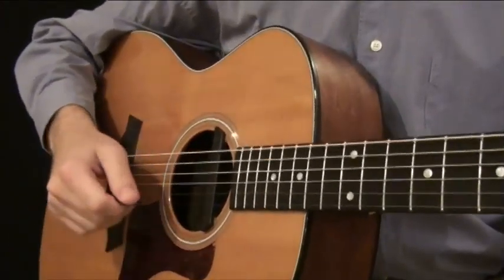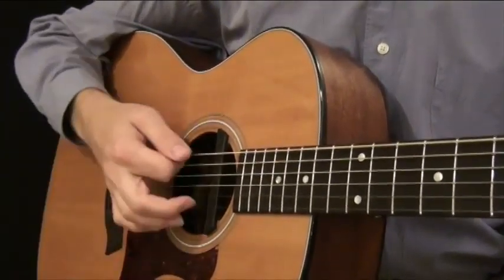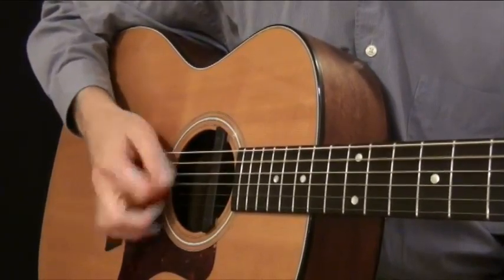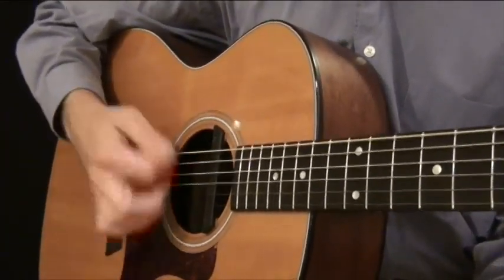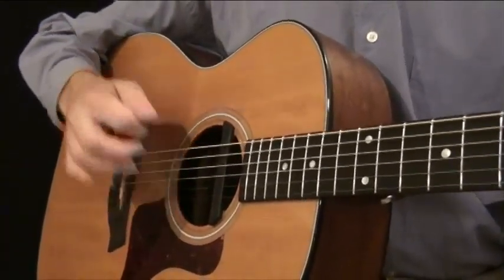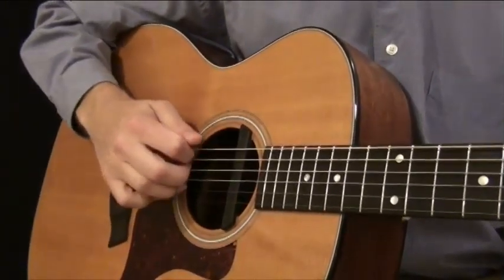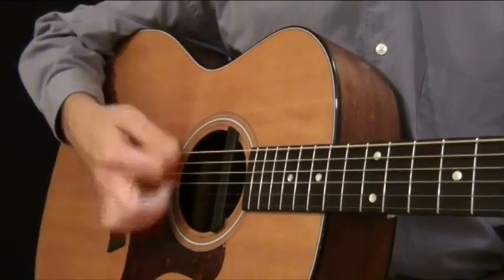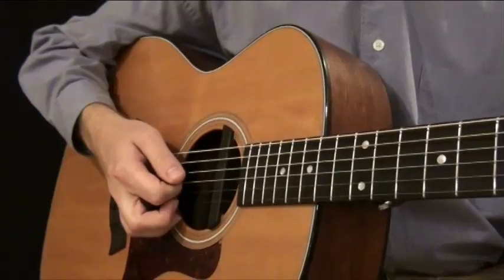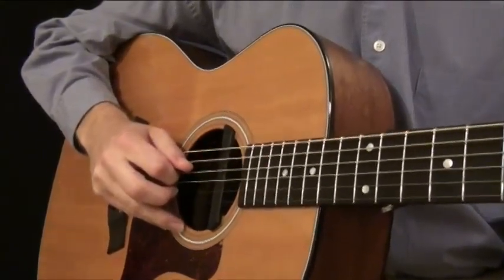Let's start with a basic skiffle rhythm. Pretty simple. How about a classic rock and roll? Or what about reggae? How about country? With country it's kind of interesting because often times what they'll do is pick the bass note and then strum a rhythm on top of that. Bluegrass takes that a step further — they actually pick out a melody while strumming in most bluegrass songs on the acoustic guitar.